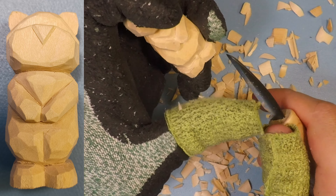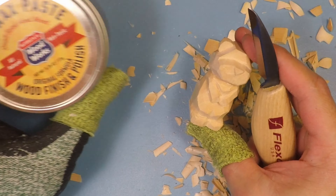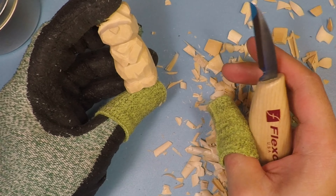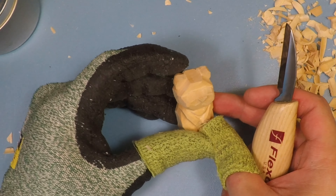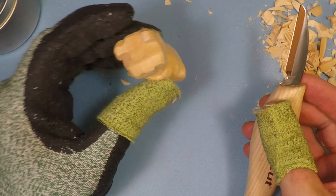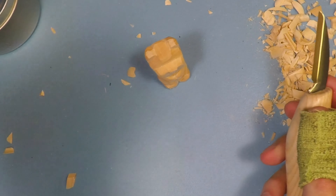And then that's pretty much it. At this point you can just go ahead and do a little minor detail cleanup like I'm doing here on the feet. You can also finish it off with wood paste or paint it — completely up to you. Quick little easy bear done with nothing but a knife. Thanks for watching everybody, hope you have yourself a good one.